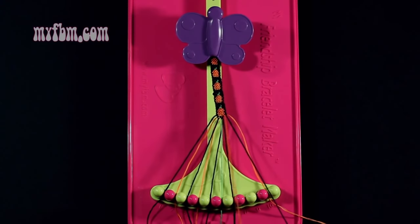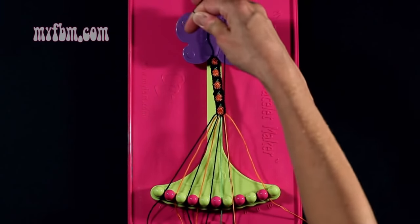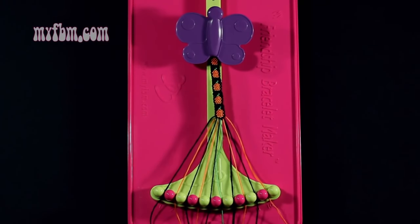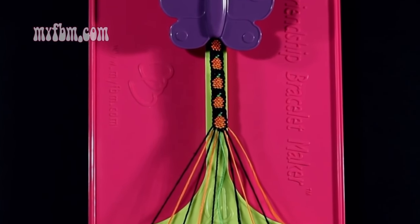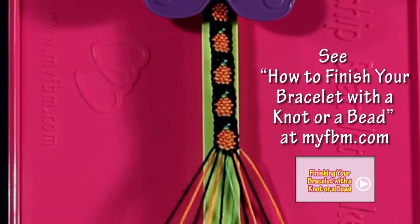Step 49: you're going to take string number 9, which is black, and make a single left, single right hand knot with string 8, which is orange. Make your backwards 4, pull through once, regular 4, pull through once. Orange string into slot 8, black string into slot 9. At this point you've completed another rotation of your pattern. Repeat steps 5 through 49 to continue your bracelet pattern until the bracelet is long enough to fit your wrist.